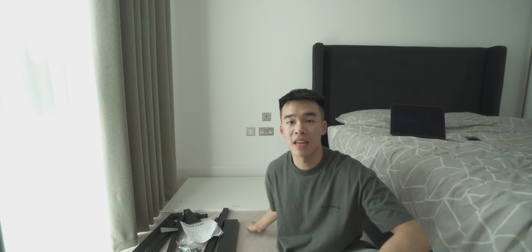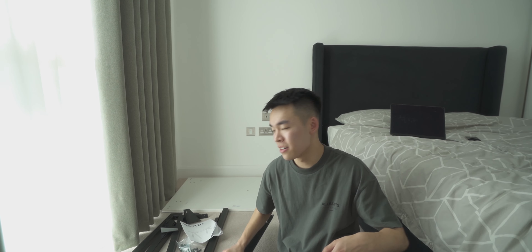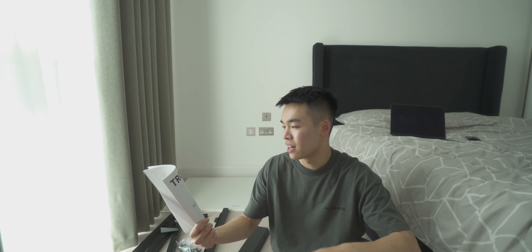I just finished getting the desk out of the box — the legs are really heavy, these bits of metal probably weigh a couple kilos. I did go for an IKEA desk; I chose the Trotton and I went for the black and white colour scheme to match my room.